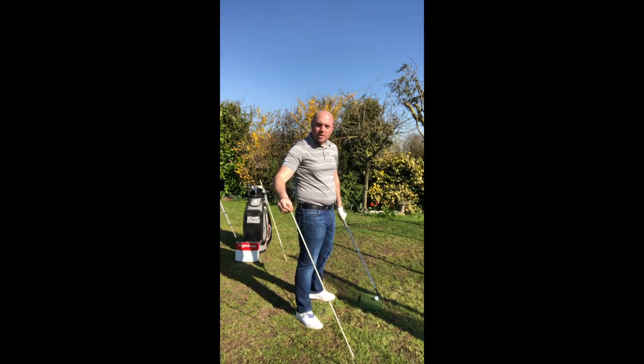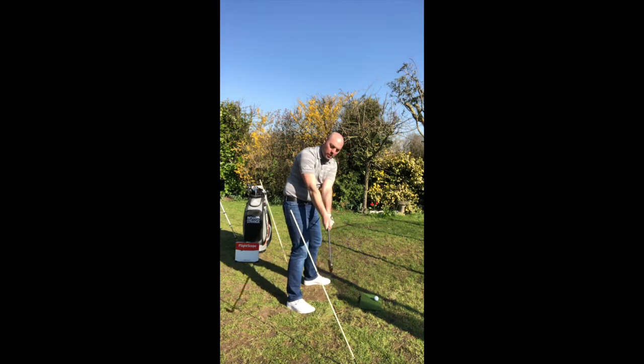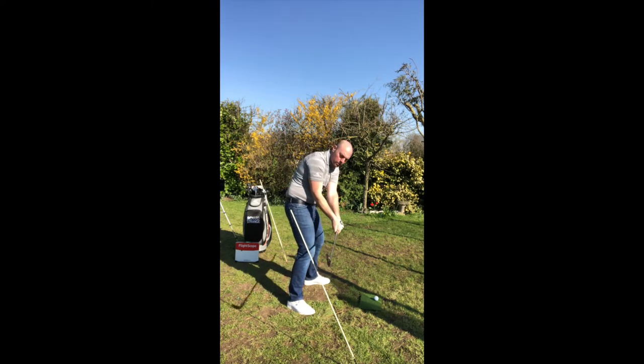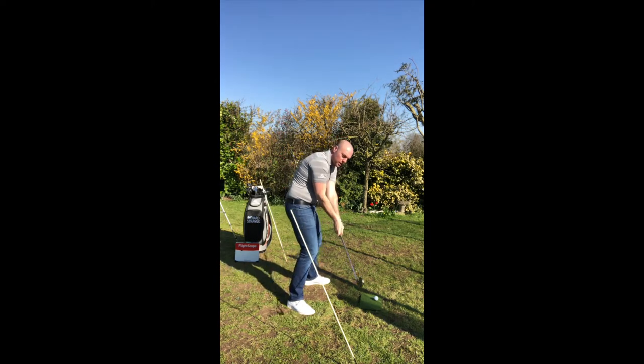The alignment rod is one thing you can use. If you're practicing on grass, that's ideal. You can take the club away, watch as it travels around that position, creating the ideal angle, delivering it to the ball.